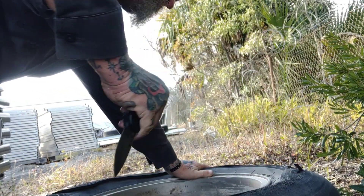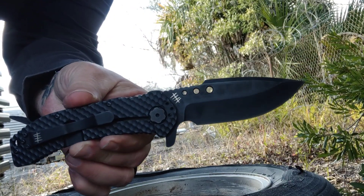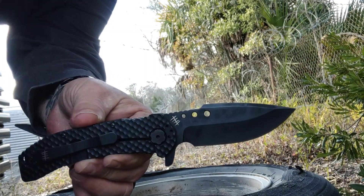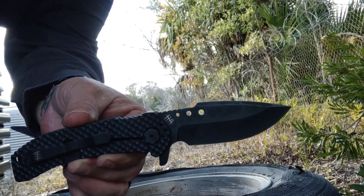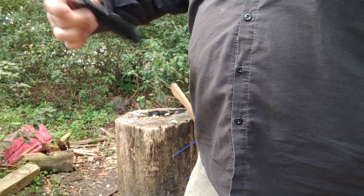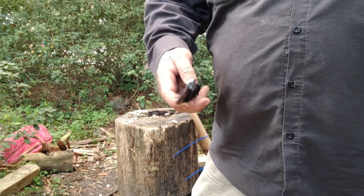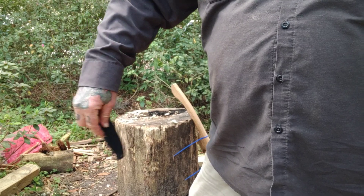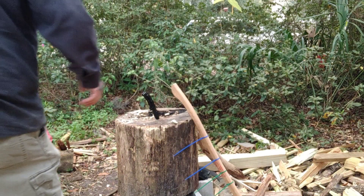It is PVD coated — ultra, ultra, ultra tough coating right there. The handle, frame liner, and spacers are all 420J2 stainless steel — that's a Japanese stainless. The handle scales are G10. Handle length is 5.51 inches, and the thickness is 0.59 inches. The overall length is 8.26 inches.